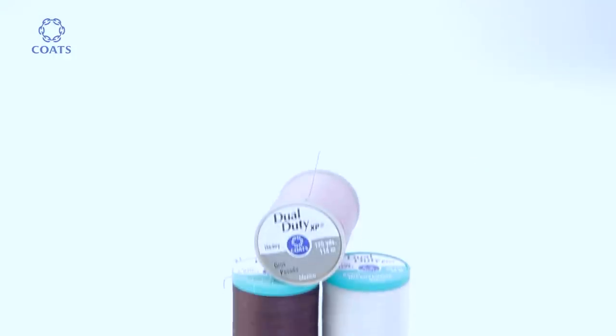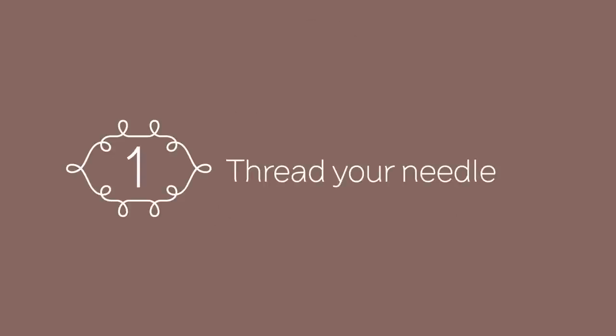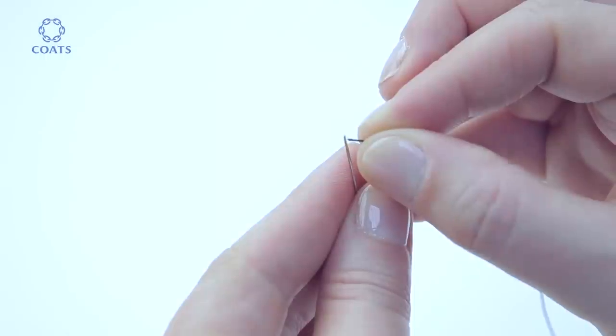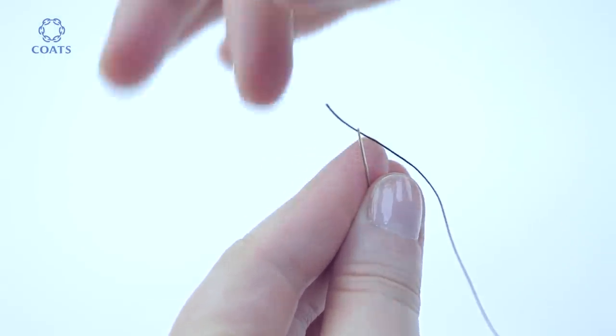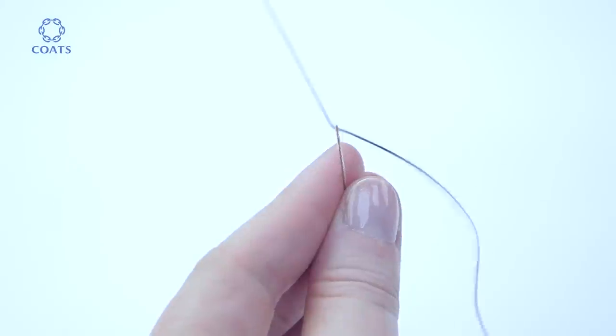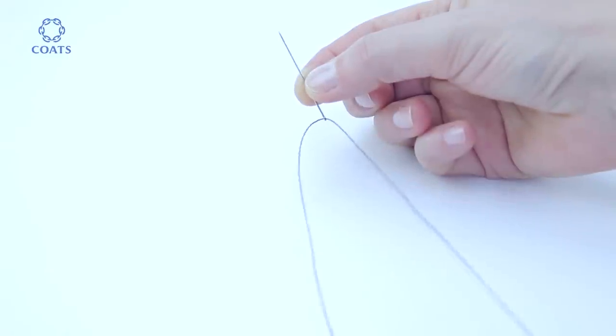You want a really durable and strong thread, like Coats Dual Duty XP. Hold the end of the thread firmly — snip for a sharp cut, thread through the eye, and pull through leaving two tails, one shorter than the other. This will ensure you work snag free.